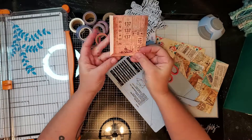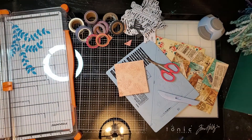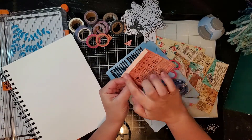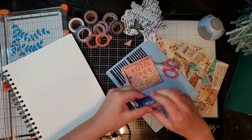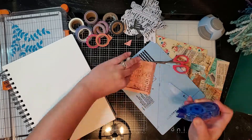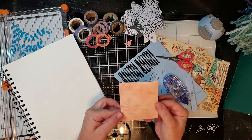Then I'm going to take my scissors and cut at a diagonal right across the edges so that those edges will fold in nicely. Then I'm going to use a tape runner - this Tombo adhesive tape runner - and place that on all of these edges and then stick that right on the page.